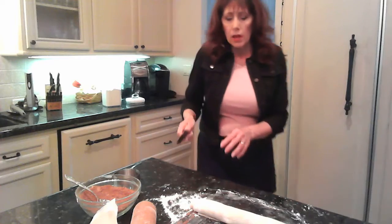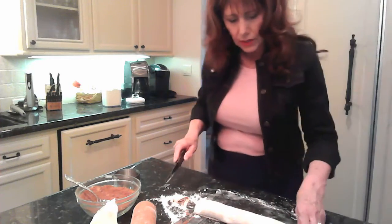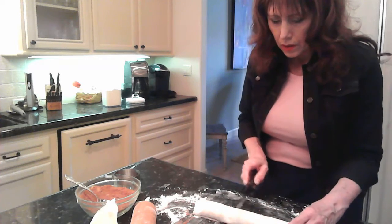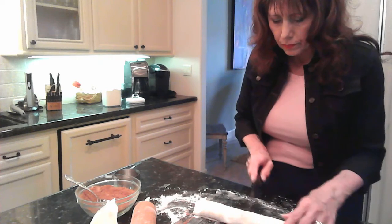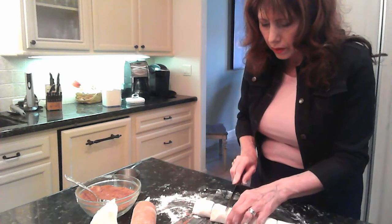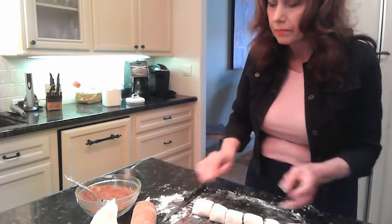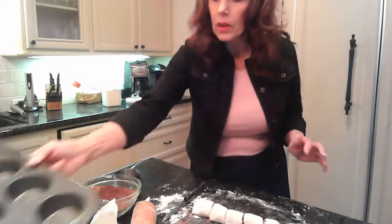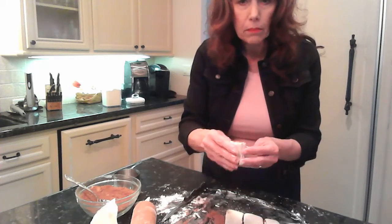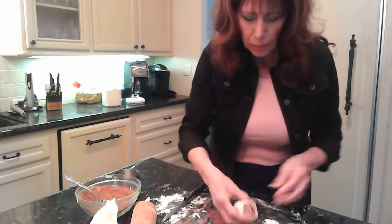The ends are obviously a little uneven and don't have as much good stuff on them, so I'm going to trim those off. I have a nice cylinder here, and I'm going to cut this into six pieces — I'm eyeballing it, but you can certainly measure it. I've taken a muffin pan and sprayed it — you could butter it, but I just sprayed it. I think it'll be just as good and it's faster. I'm going to set them up so you see the swirl in each little hole. Pretty easy so far.